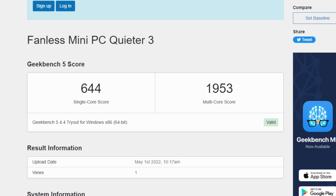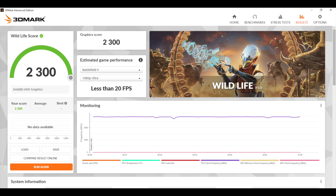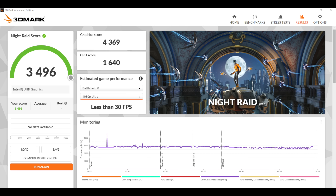I also ran a few benchmarks. In Geekbench 5, single-core scored 644 and multi-core scored 1,953. For 3DMark Wildlife — a Vulkan benchmark for the GPU — we got a total score of 2,300. And in Night Raid we got 3,496. Nothing too impressive here, but I still want to see what kind of games we can run on this unit.